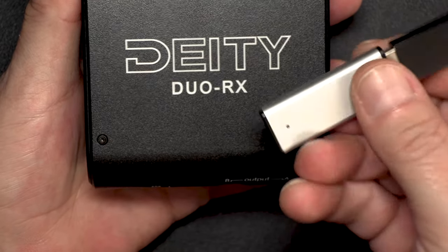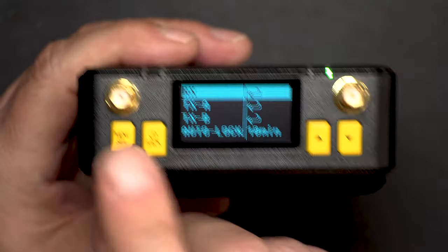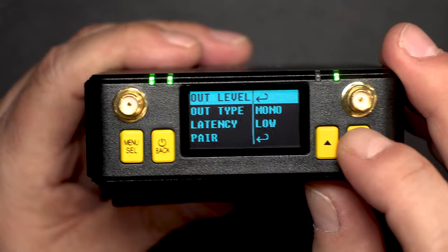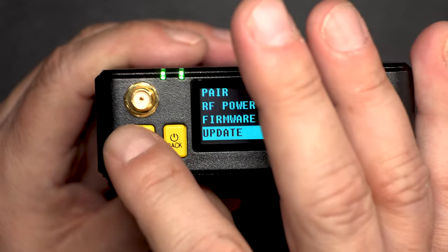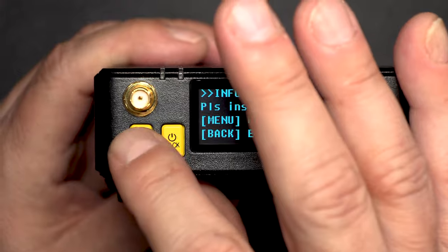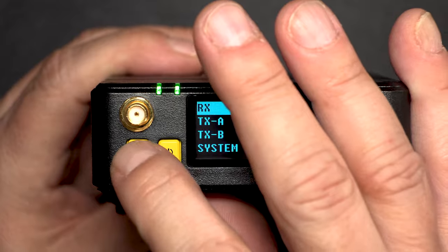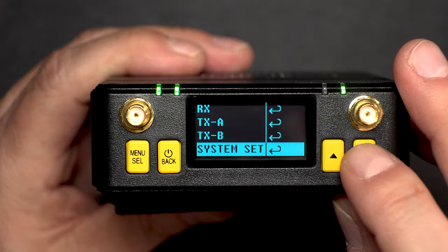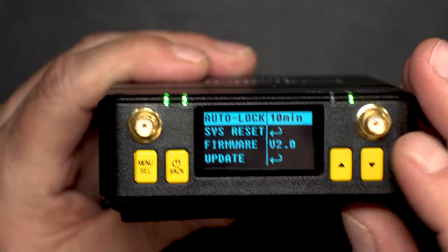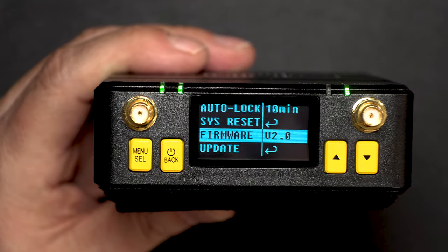Now here's the RX unit — we're going to use the same USB stick and connector with all the files on there. Go into Menu, RX, Select, scroll down — there's the firmware at version 1.34 — go to Update, select that, insert disk, hit Menu to continue. It loads, it's completed, it's rebooting. This time we go into Menu, then System Set — menu to select — and right there we have firmware version 2.0.